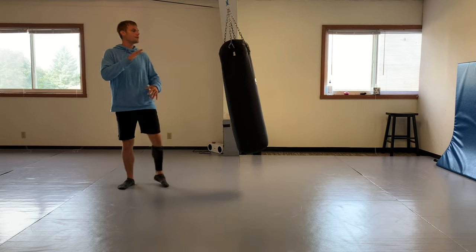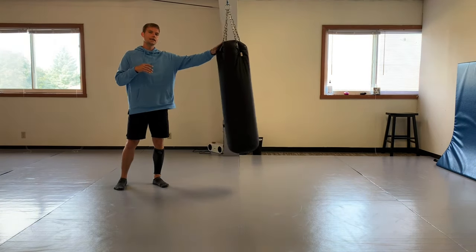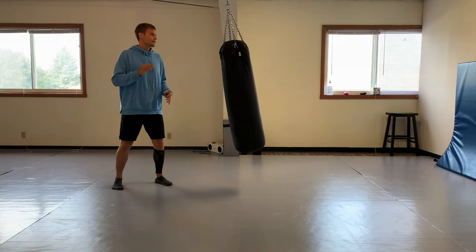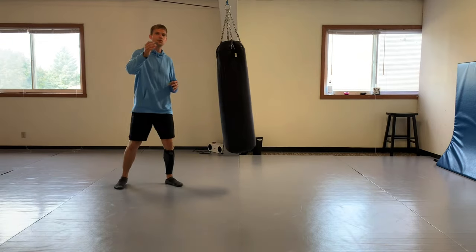The further back you lean, the higher you can kick. If you're just starting, getting the base is very important. Coming back here - just like that - and then you have to be able to bring that leg down quickly.